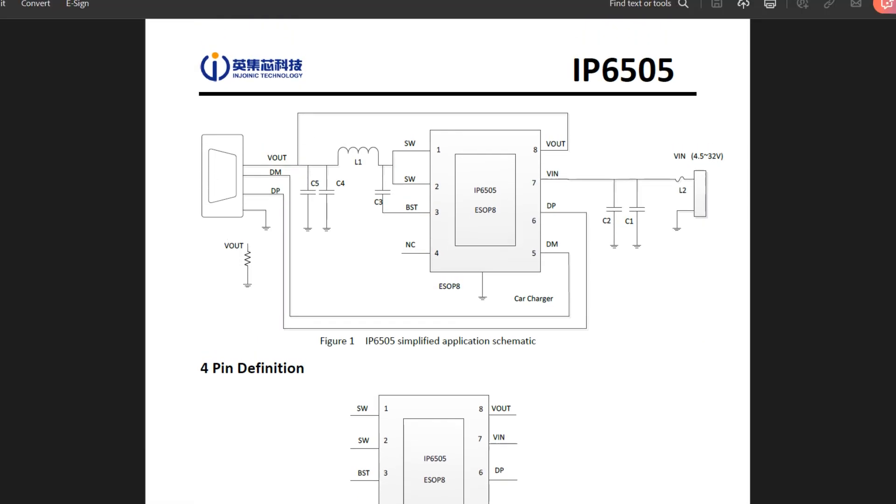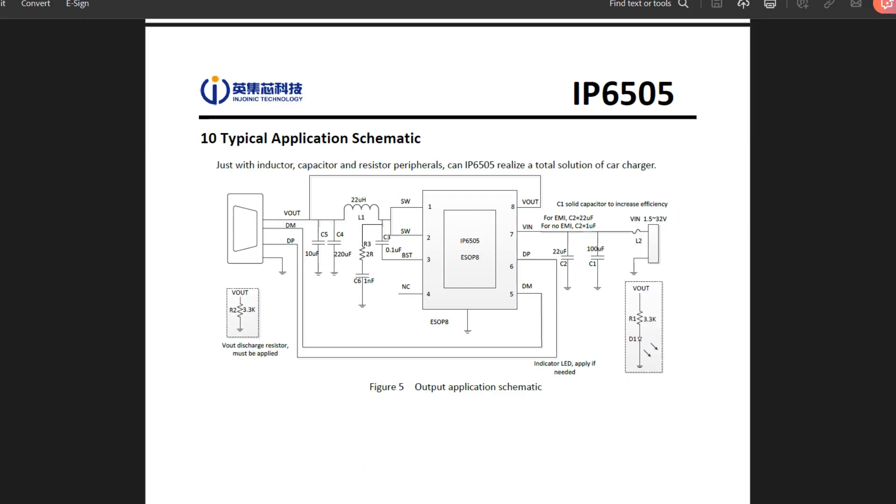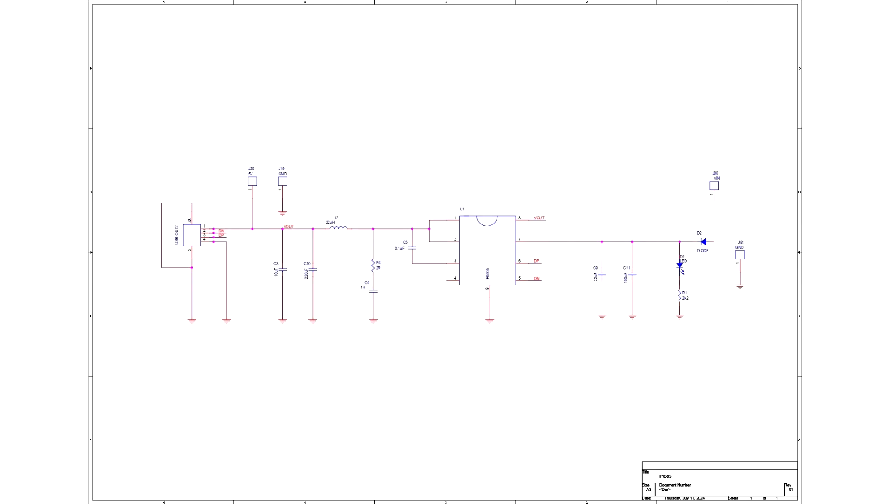We created an initial layout using the IP6505 datasheet as a guide. It included a few resistors and capacitors linked to the IP6505 in the suggested setup. In order to create an all surface-mount board that can be utilized as a module in an upcoming project, we employed all SMD components in this case.